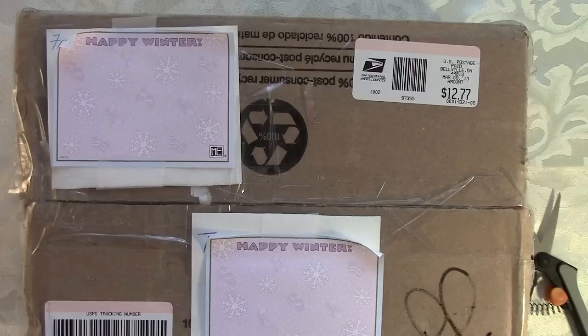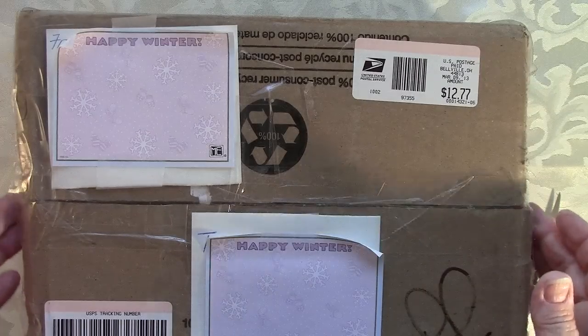Hi everyone, this is Lori here to share a package I got in the mail today from Vicki. Hi Vicki! Vicki of Vicki's Craft Closet asked me to do a swap with her a while back. I've sent her goodies and she's already opened them and done a video. You can go check her out and show her some love. This is my package and she tapes really, really well.